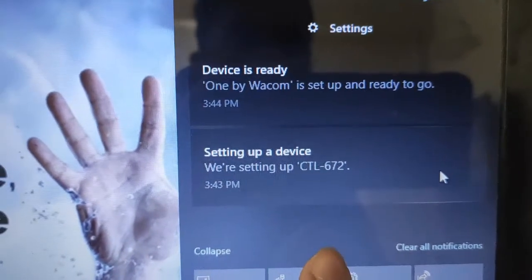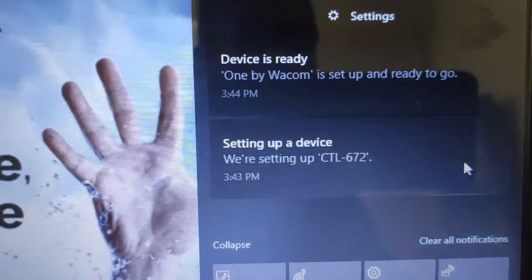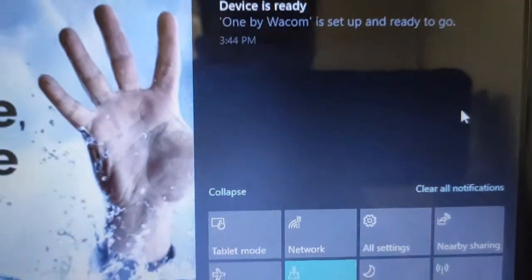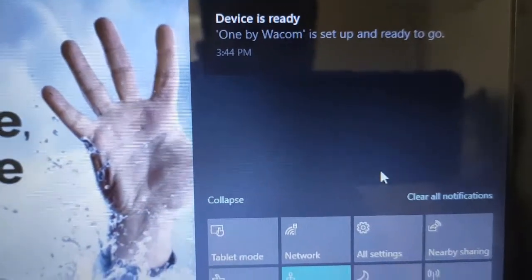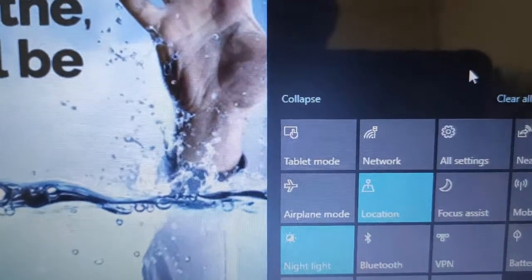As you can see, my device has been set up. I'm using Windows 10 and the model of this device is also showing — it is the CLT 672. Now I will open Whiteboard.